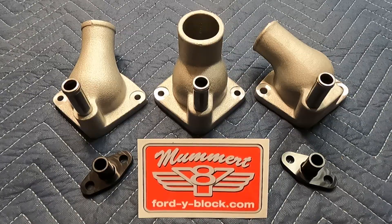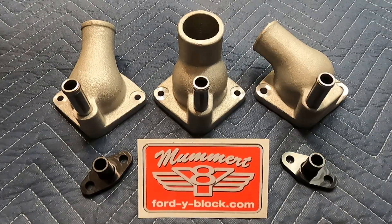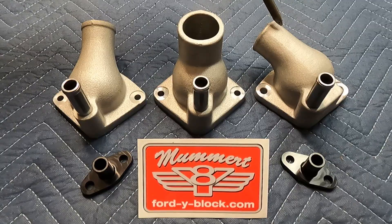So once again, identifying them: on the left we have the truck part, in the middle we have the Thunderbird part, and then we have the passenger car, Ranchero, Country Sedan, things like that.